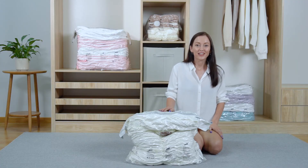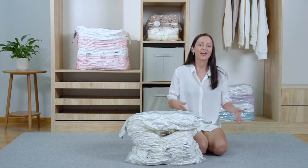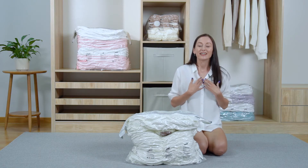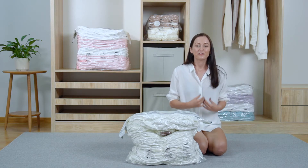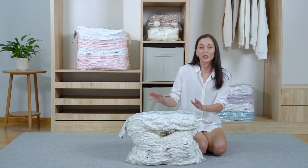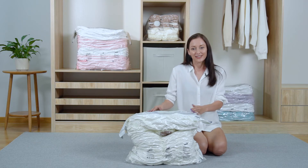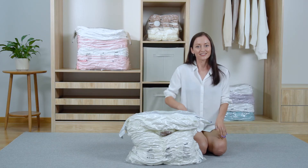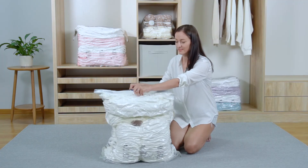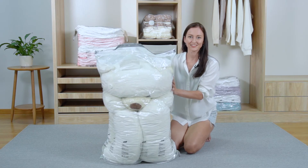You may be worried if the compressed bag affects the resilience of things inside. I promise responsibly that there is no negative influence. To prove that, let's look at this big bear doll which was compressed last night — let's take it out and see whether it can get back into shape. I unseal the bag. Look! It gets back into shape quickly. The doll recovers gradually.